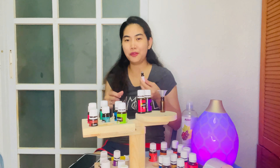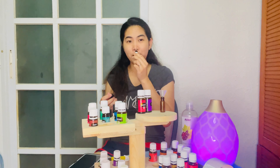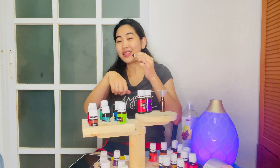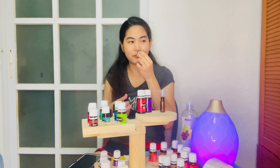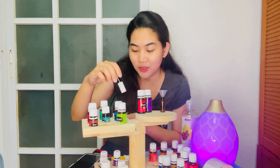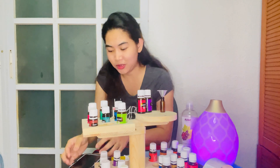For the sleeping blend, you can hold it under your nose and inhale — you'll feel yourself getting sleepy. You can roll it on your pillow so you feel relaxed as you drift off. You can also apply it behind your ears and on your temples. Now we have the Good Night Sleep Tight blend and the Seasonal Support — one more blend to go!